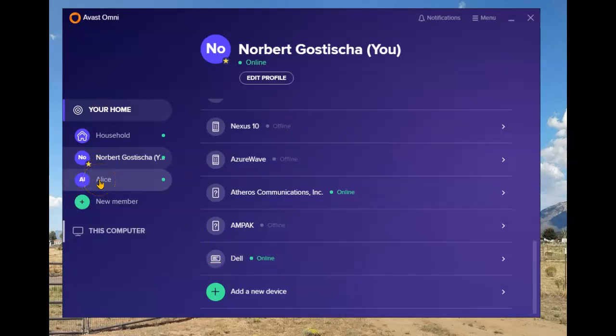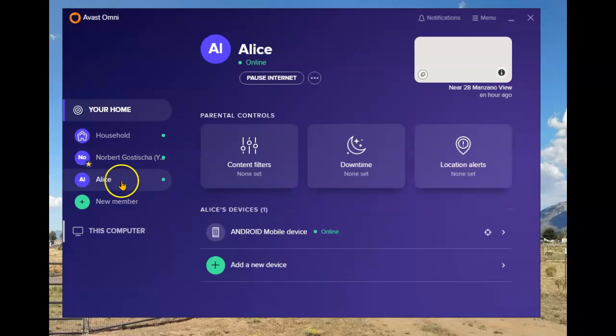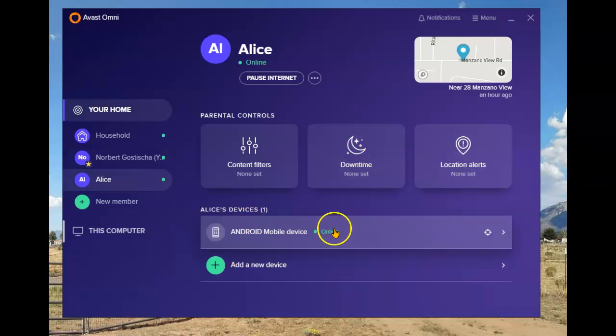As you can see, I have one additional member. If your family is larger, select new member and add as many as you need in your household. That selection is made for either an adult or a child — the selection is up to you. In my case there's only my wife, but if there were children involved you would add the child's cell phone. You can also add location alerts, make sure they don't stray out of a certain area, and control downtime on the device.